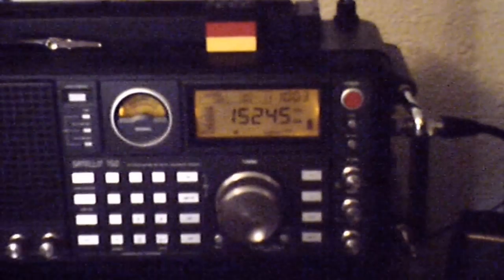Okay, here we have something on 15245. I know it's a little bit weak, let me turn the volume up some more. Sorry about the motion blur. This is what it sounds like with my outdoor antenna. And this is what it sounds like with the internal antenna. And as you can tell, you can hear it sort of better with the outdoor antenna.